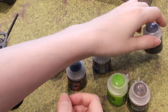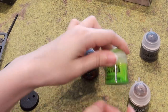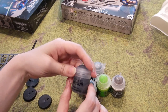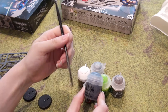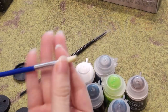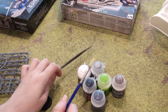We've got Astro Granite, which is a texture paint for your base — it will look like gravel when it's dry. Your Runefang Steel, Abaddon Black, Runelord Brass, Tesseract Glow, and Agrax Earthshade Gloss. All of these can be combined with one another, but you probably don't want to use your good brush on the Astro Granite. Because of the texture involved, apply it with something else — perhaps one of the very cheap brushes that wouldn't work for painting models anyway.